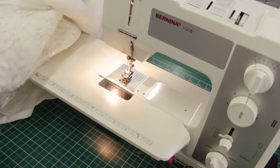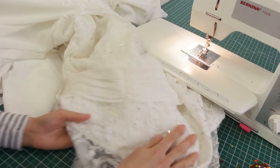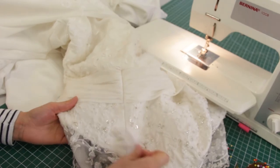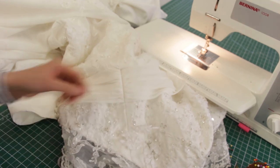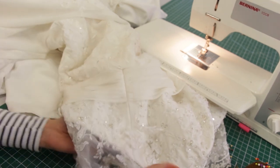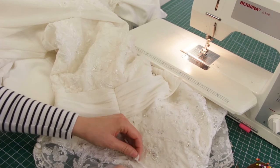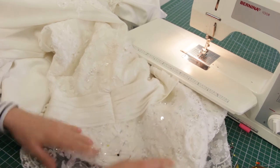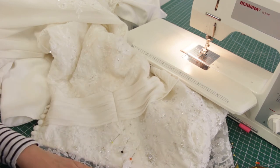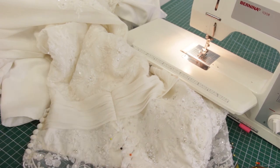So now all we're going to do is open out the lace that we've pinned back. You could press this again if you want to, and snip any loose threads, but we're just going to pin the lace back in place. You can see it looks more or less exactly the same as it did before, so now it's just a case of hand sewing those back on and then hand sewing a few beads on, and then that is it for a side seam alteration.